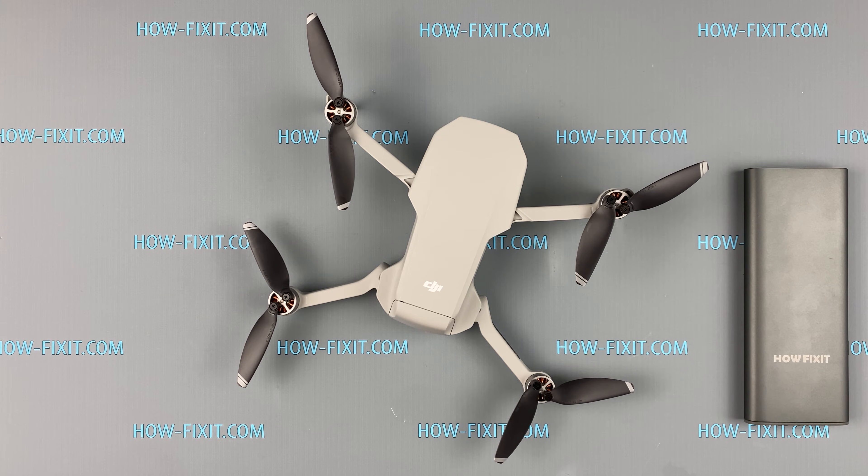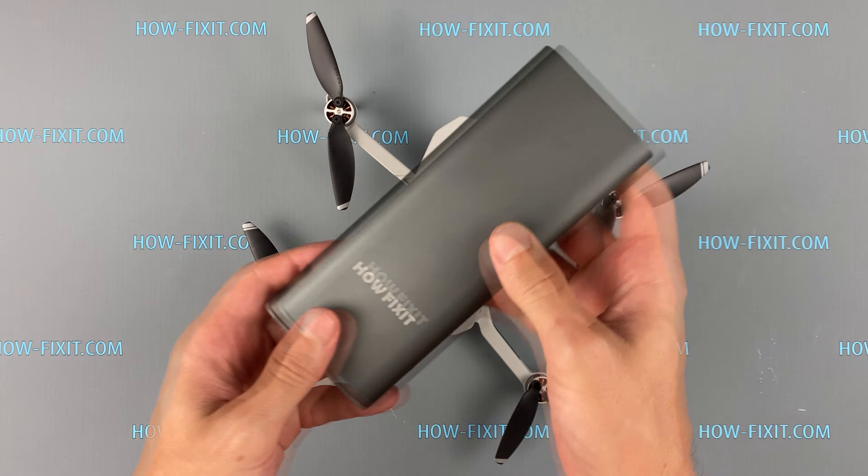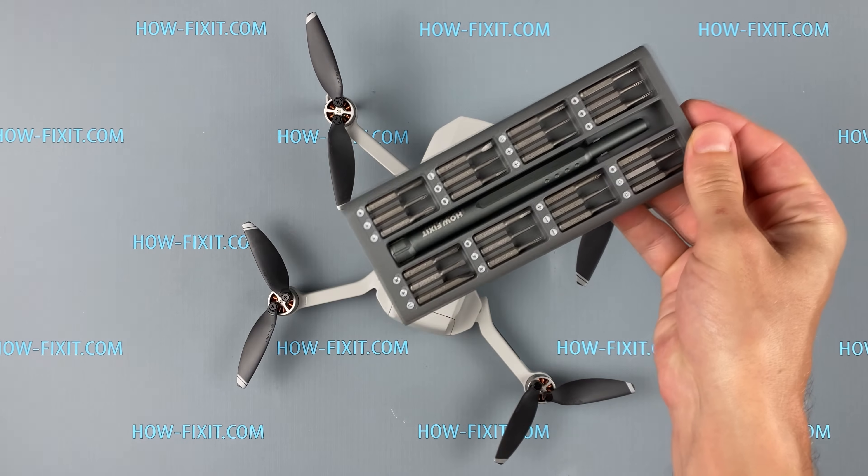Hi everyone and welcome to HowFixit. In this video I will show you how to disassemble the DJI Mavic Mini drone to replace any of the broken parts. For example, your quadcopter fell and crashed, so this video guide will help you to repair the Mavic Mini.